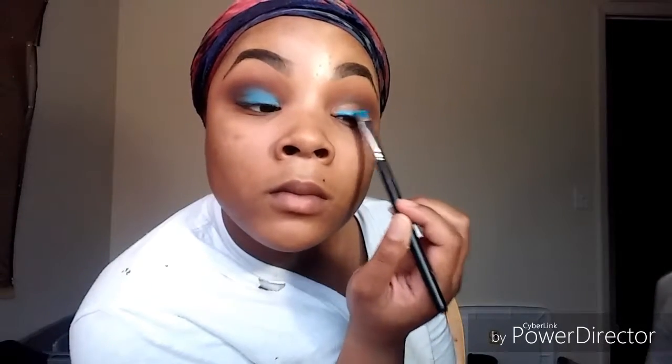I'm just going to pack the color on there using light padding motions — it just gives the color more excitement, more definition, more pigment. When you pat it on there, that's when you know you're not going to be blending the product that much. You pack it on there when you're not going to have to blend it that much, but you can pack it when you blend it. Anyways, I'm packing it on here so it can be solid and vibrant.